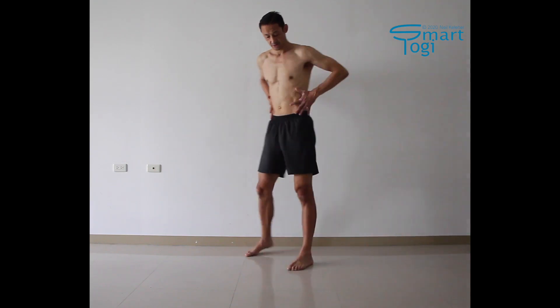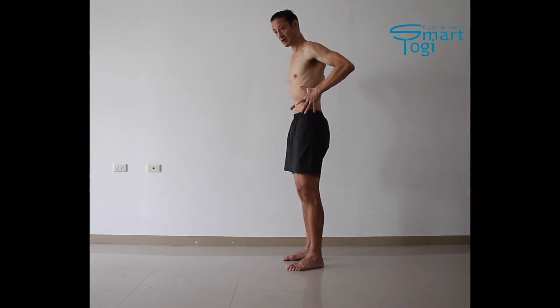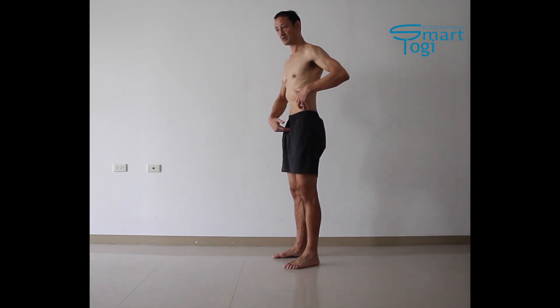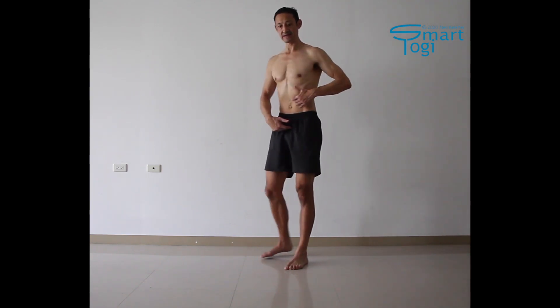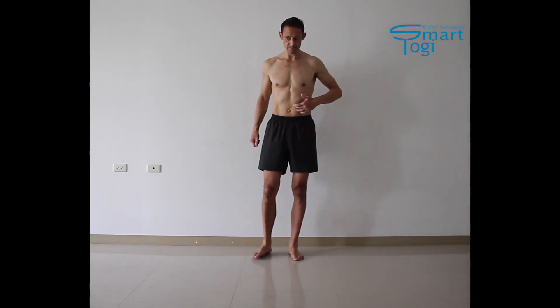To get the pull on the ASIS — the anterior superior iliac spine — what you're probably doing is activating the external obliques to create the actual upward pull on the ASIS. And to get an upward pull on the pubic bone, what you're then doing is probably activating the rectus abdominus to create that upward pull on the pubic bone.